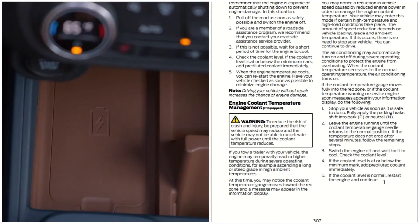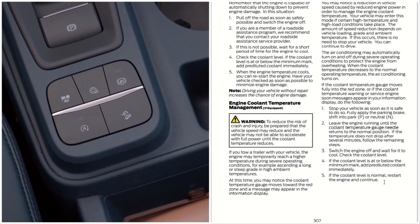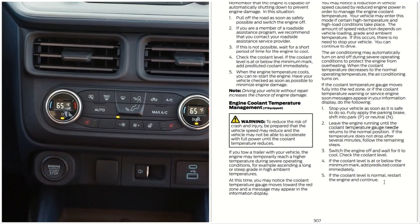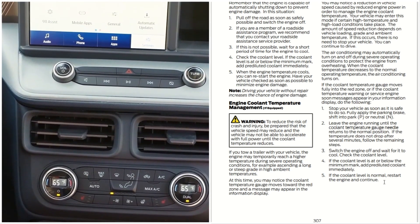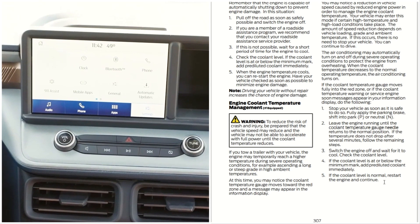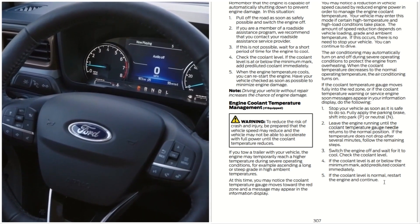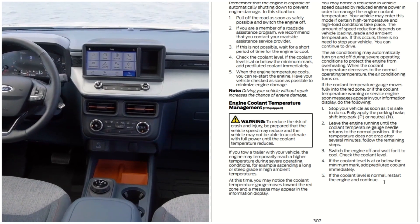Engine Cooling Temperature Management: to reduce the risk of a crash or injury, be prepared that the vehicle's speed may reduce, and the vehicle may not be able to accelerate with full power until the cooling temperature is reduced. If you tow a trailer, the engine may temporarily reach a higher temperature during severe operating conditions — for example, ascending a long or steep grade at a high ambient temperature.